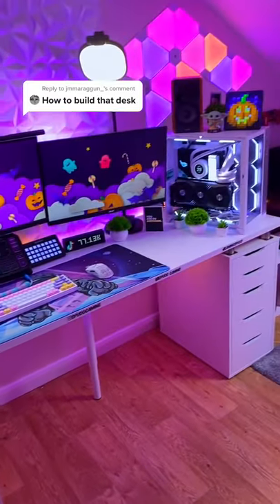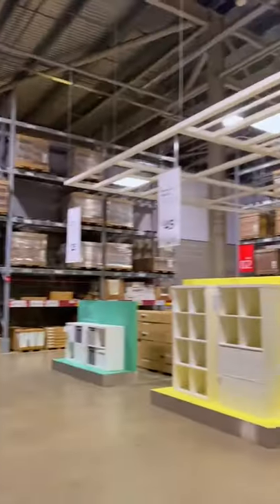All right, you want to know how to build this desk? Don't worry, I got you. It's time to go on a trip to everybody's favourite furniture store, Ikea.